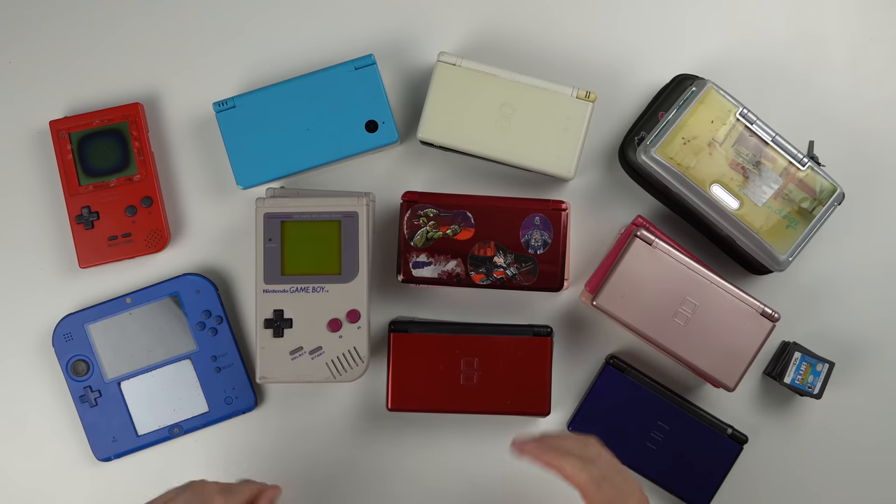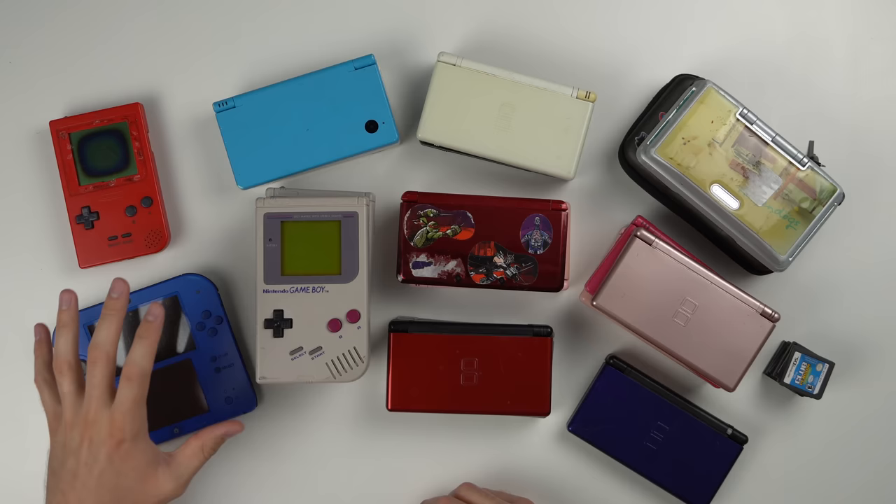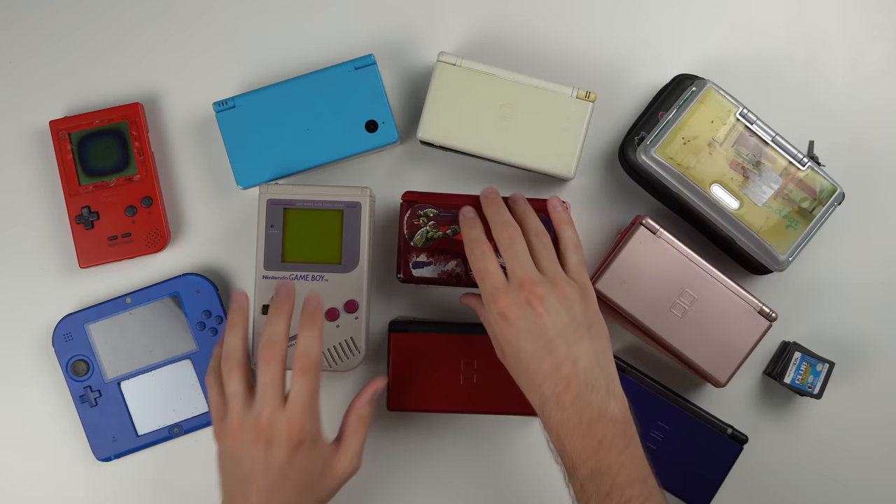I bought 18 handheld Nintendo consoles from Goodwill. Got them all stacked up right here. I already unboxed them and we have a lot of DS Lites, DSis, Game Boys, 3DS, 2DS, even a Game Boy Pocket and some games.